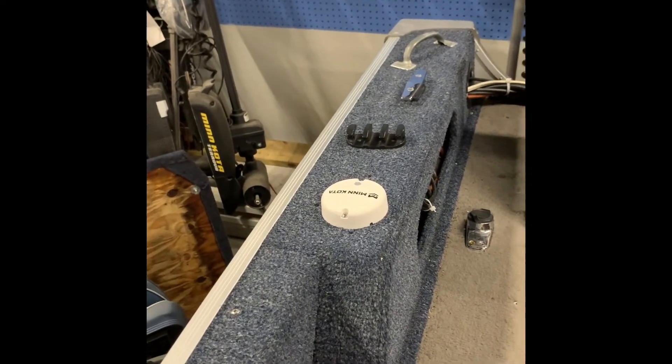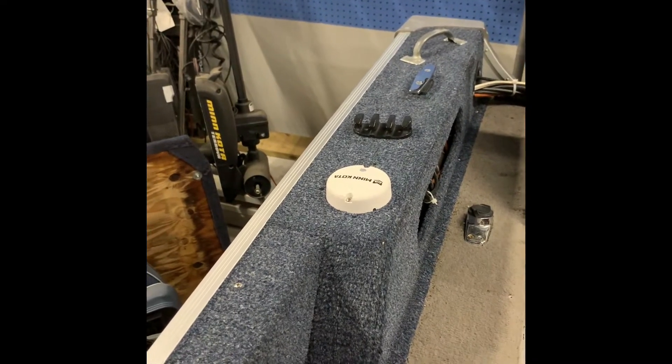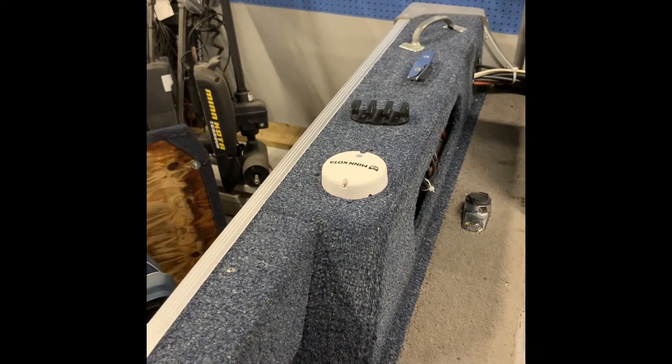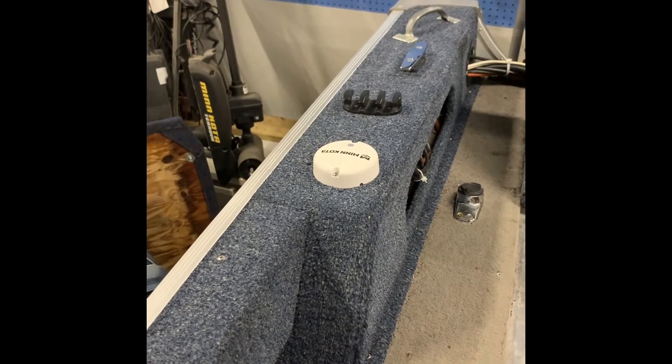Matt from AkersAway here. I just want to give you guys a quick video on pairing your directional compass that comes with your Minn Kota to its trolling motor.